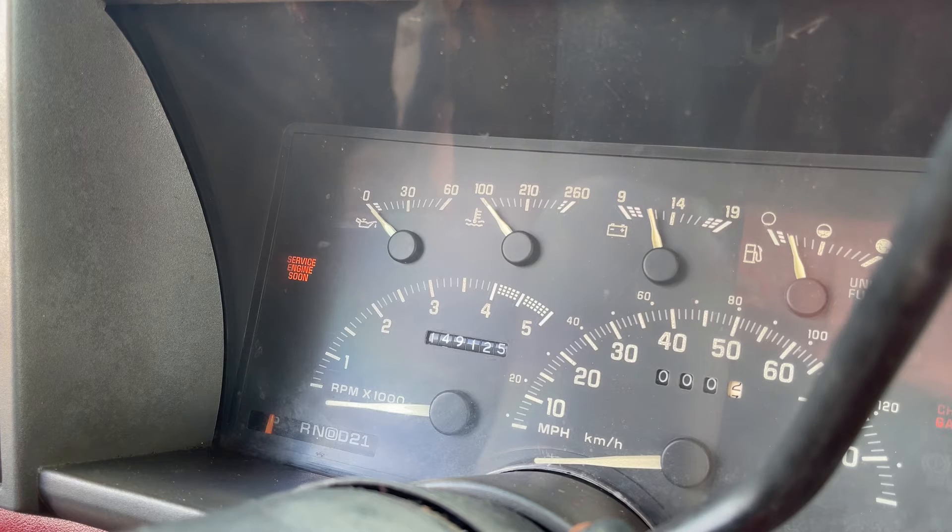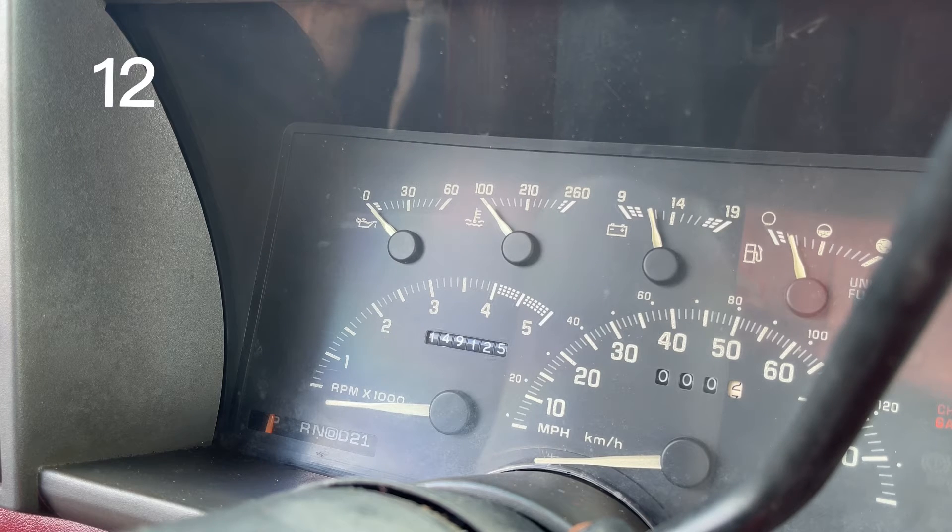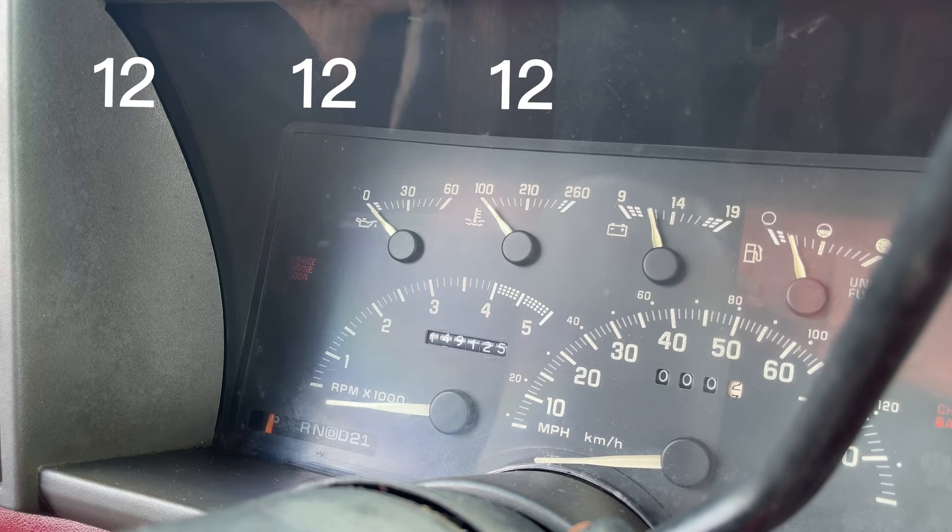Okay, I'm about to put the paper clip in. You can see it flash — one slow flash and then two fast flashes — that's code 12. It's going to flash code 12 three times. There — four fast flashes, so that's a four-two.